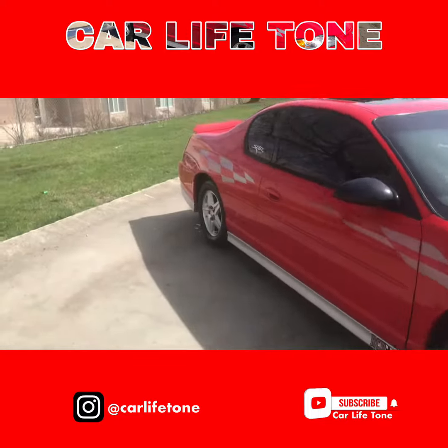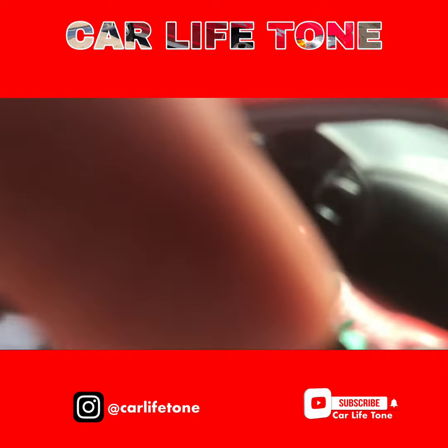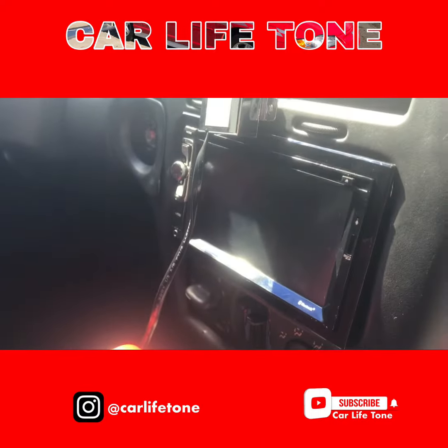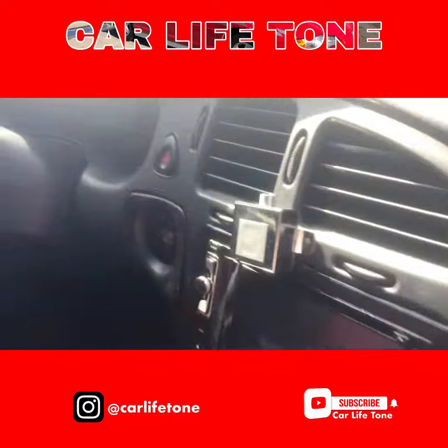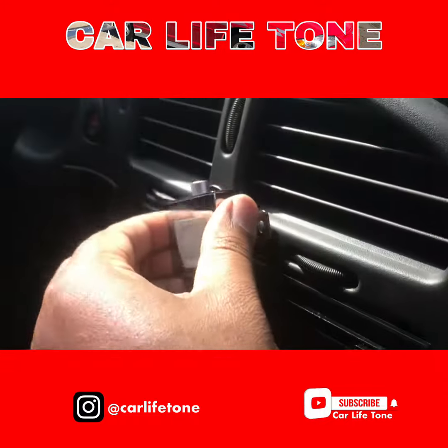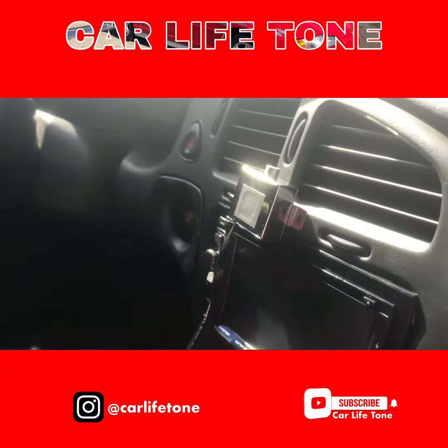Let me show y'all my double DIN. That's the double DIN — I couldn't find the right bracket for it, but later I will. I just push it through the dash, that's got my base knob. I'm gonna run the wires through the back, I'll just put it on this magnet for right now.